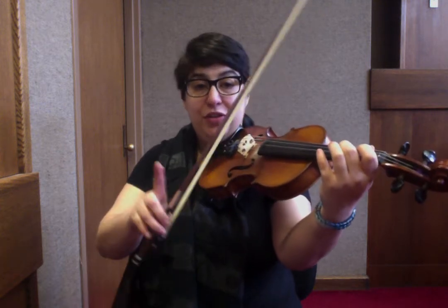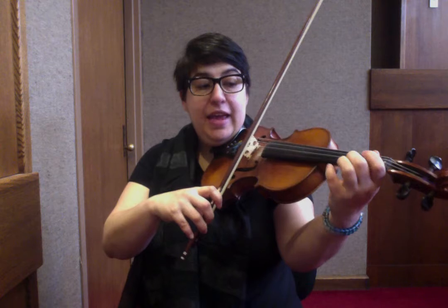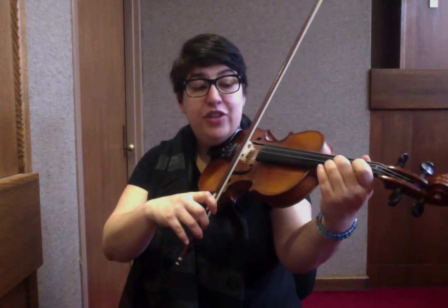Now we're going to go into a variation. So: A, B, C-sharp, A, B, A, C-sharp, A.